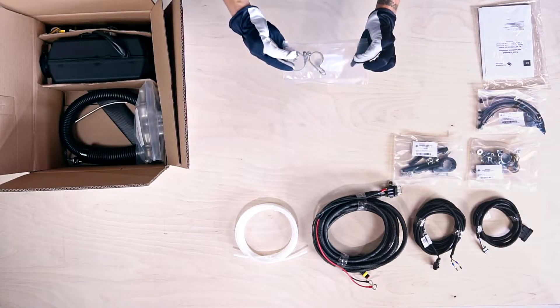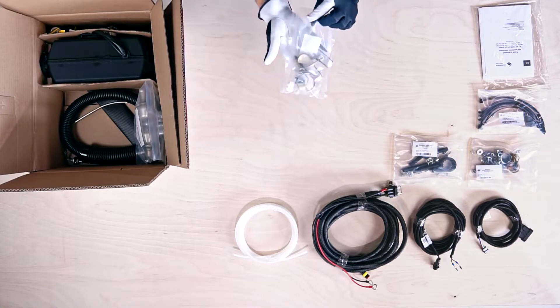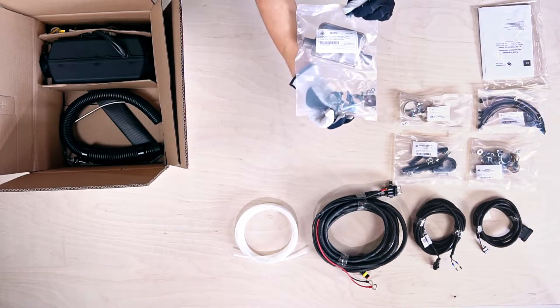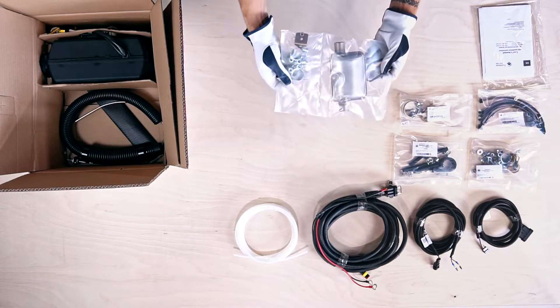Here we have the air intake pipe mounting kit with clamp and bracket. The last packet contains the exhaust silencer kit with two stainless steel clamps and L-shaped support bracket.